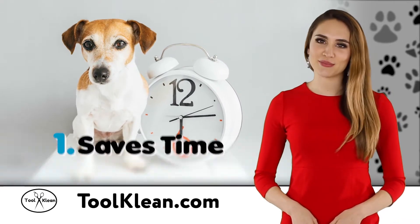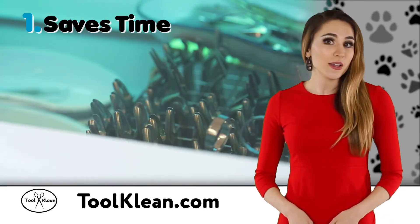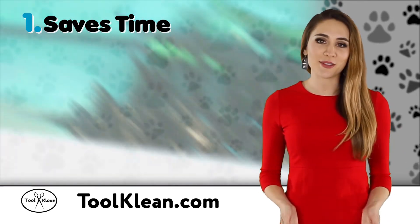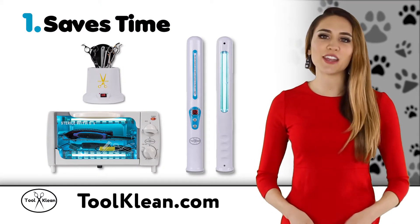First, Tool Clean will save you time. Keeping your grooming tools and equipment germ-free is a necessity, but you don't often have time to do it properly. Now, Tool Clean offers a hands-free method to sanitize quickly and effectively.